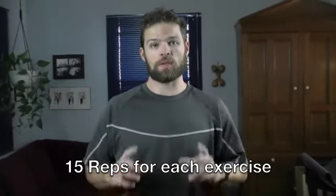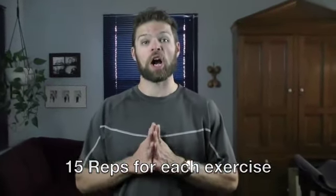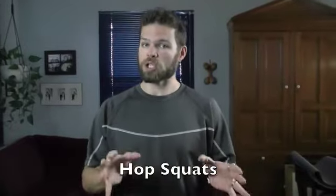We should have those hips, knees, and ankles all loosened up — let's get started. Each exercise today we're going to do 15 repetitions. The first one is pop squats — not jump squats. We're not jumping as high as we can; we're just going to do a squat and then when we come up, just a light hop — picture your feet coming off the ground by about an inch.